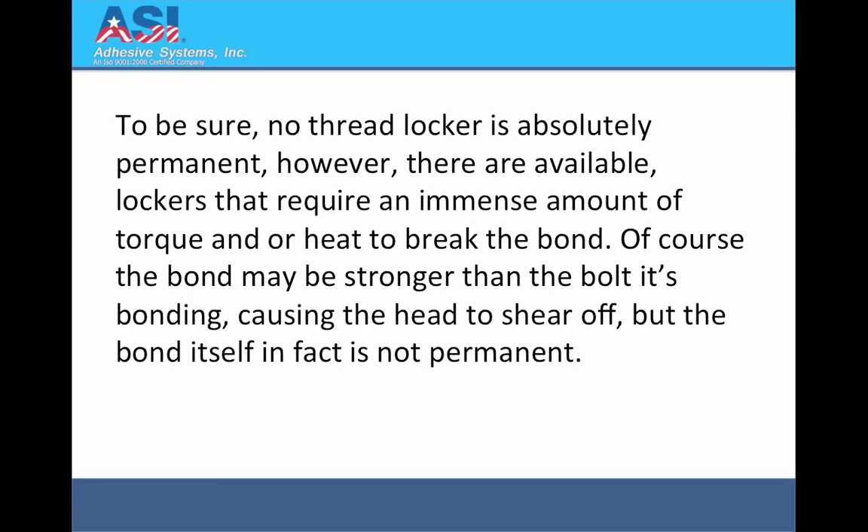Of course the bond may be stronger than the bolt, causing bolt bonding where the head shears off, but the bond itself in fact is not permanent.